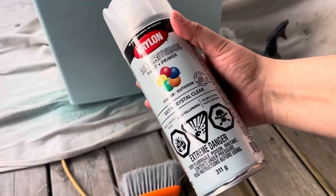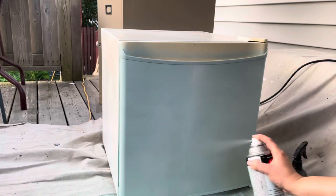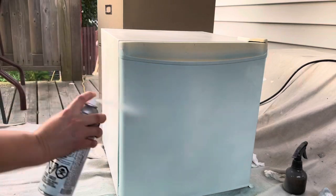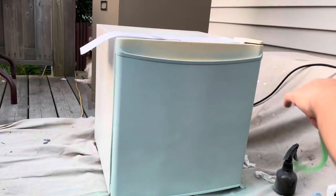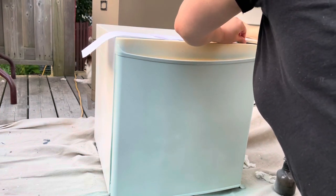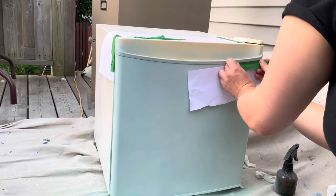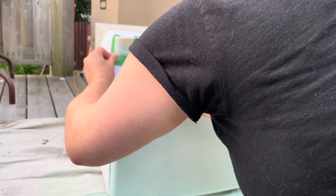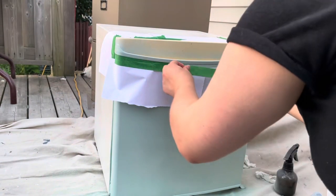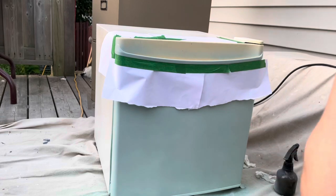Once the blue was dry, I went in with the Satin Crystal Clear, and this gives a really, really nice finish. I just did two coats of this on the blue — I didn't do it on the white because I ran out of spray paint, so I'll have to do that another time. Now we're masking off all the pieces that we actually want to spray paint in the gold color. I made the mistake of not using big enough sheets of paper because I was trying to be conservative. Learn from me — use a little bit more because you will get spray off going on the rest of your piece. But it still turned out really nicely and I am very happy with the end result.